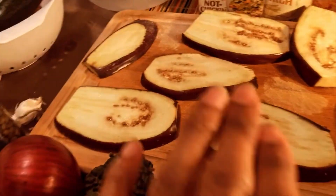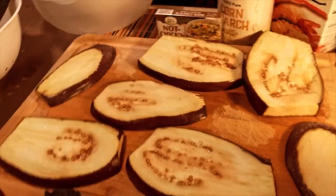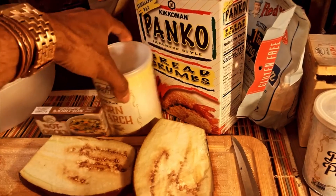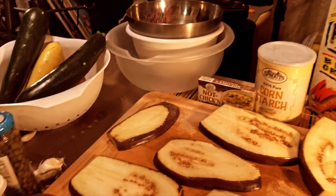So breaded eggplant piccata — I think first we should start with the eggplant because this is the most labor-intensive dish we're making tonight. What I've done: I've sliced the eggplant long ways and I've salted it and let it sit for about 30 minutes. Salt helps pull the moisture out — as you can see it's sweating right there after being salted.